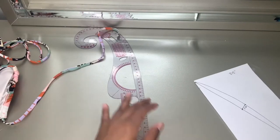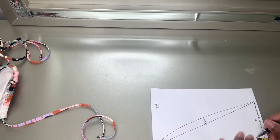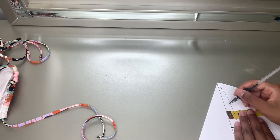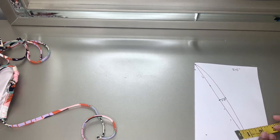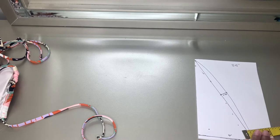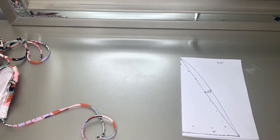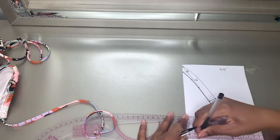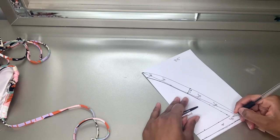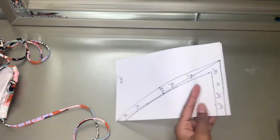Next I'm just going to indicate where I added seam allowance, and that completes your bra top pattern. From here I'm literally going to cut it out.